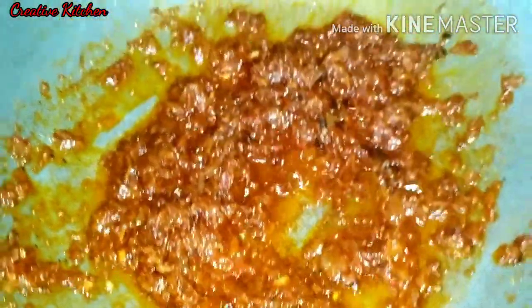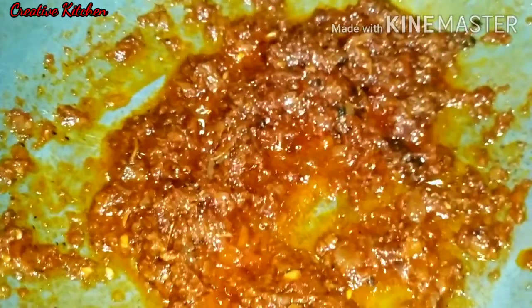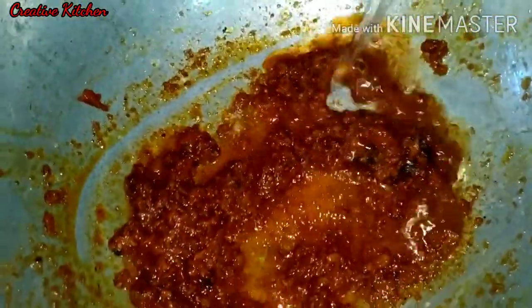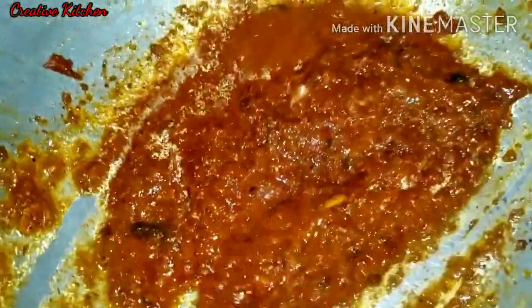Look how much sauce there is. The gravy is also very colorful. I will add some water to the sauce.